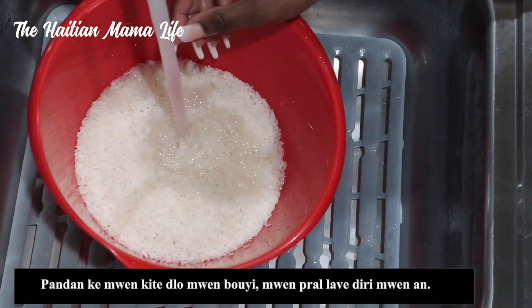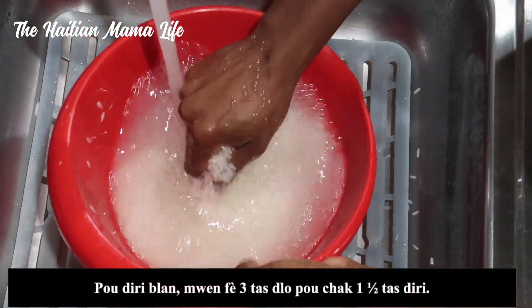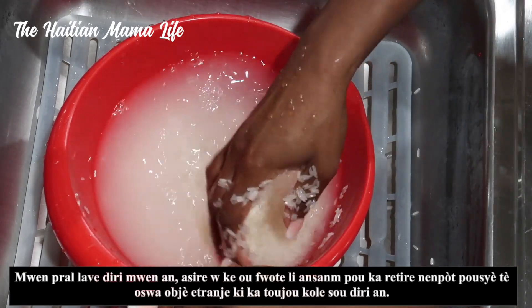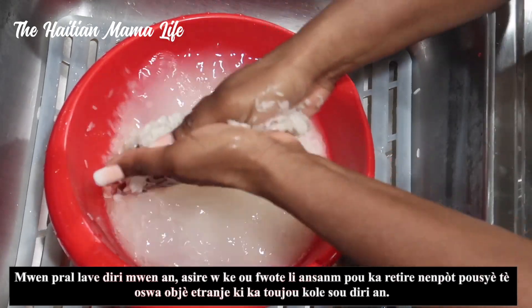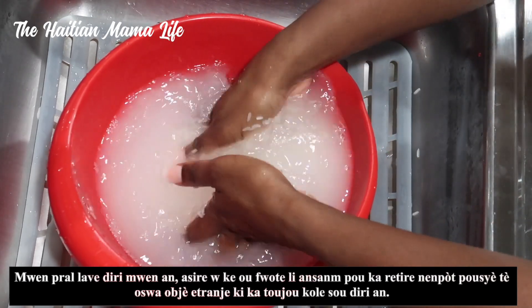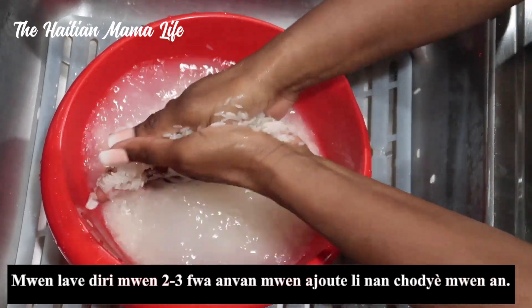While the water boils, I'll go ahead and wash my rice. For the rice, I do three cups of water for every one and a half to two cups of rice — you can adjust the ratio to find what works for you. I wash the rice two to three times, rubbing it together to get rid of any dirt or foreign objects.